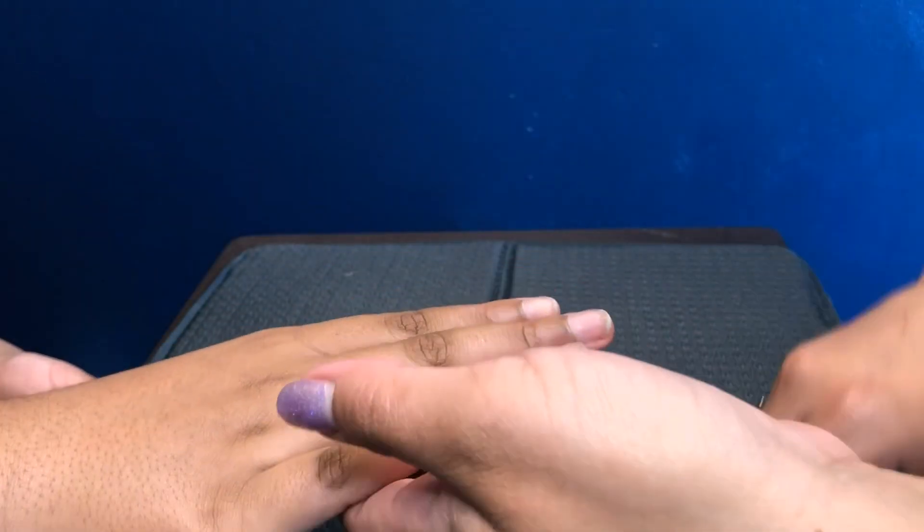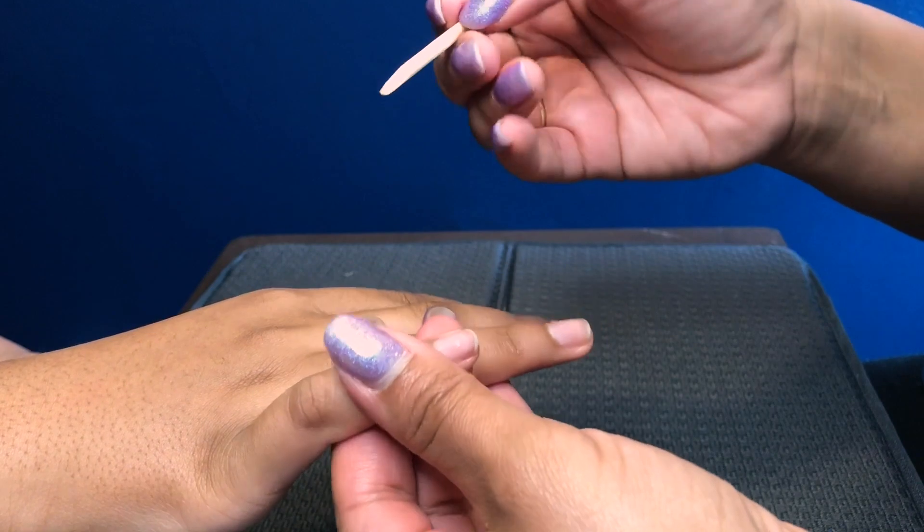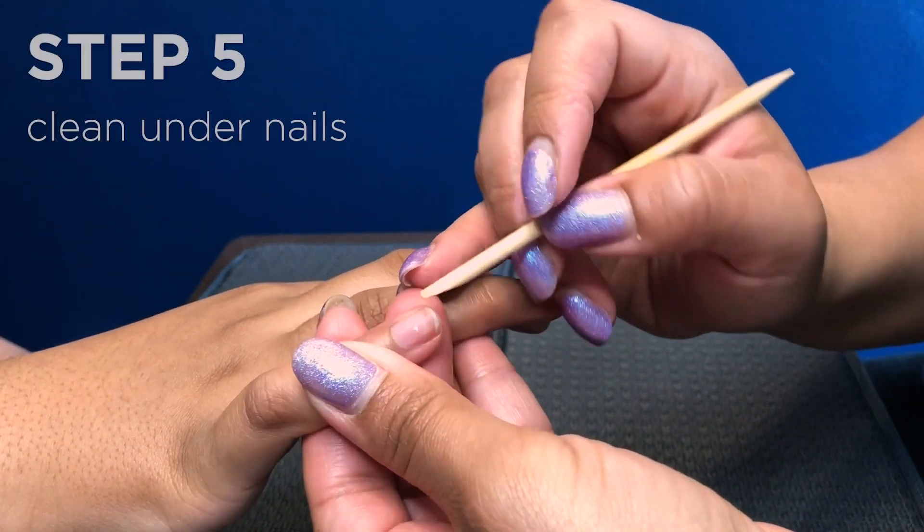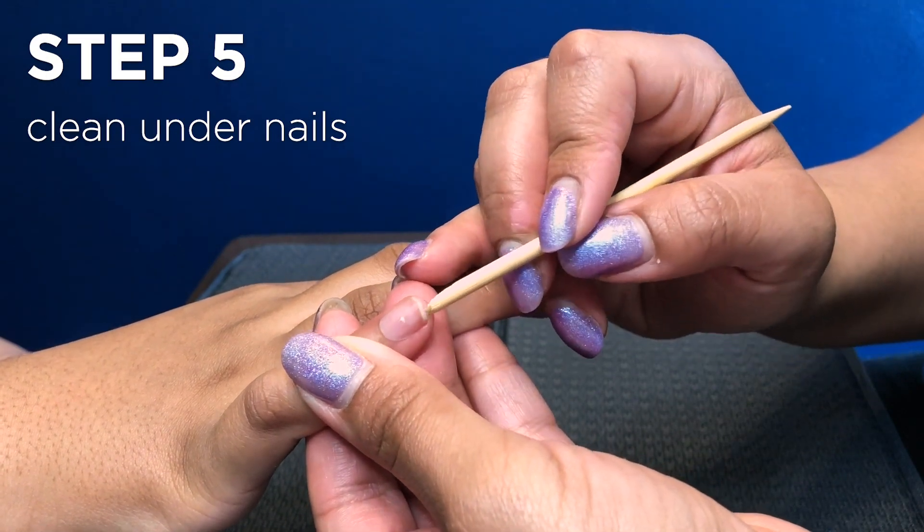So we have the nails, the cuticles pushed back, and the nails are trimmed, so we're just gonna go and clean under the nails.